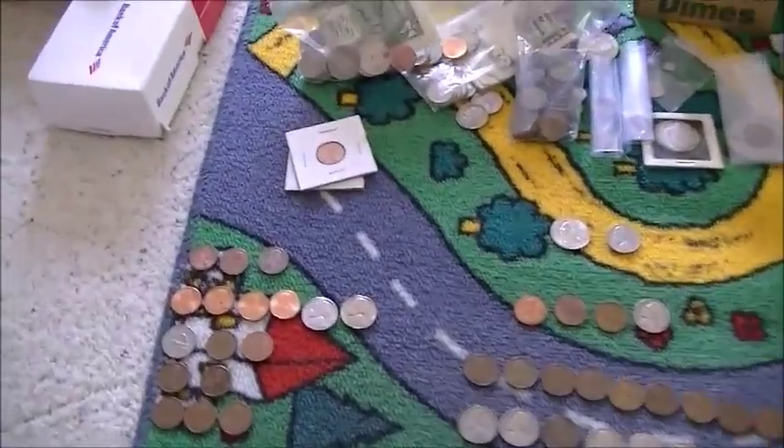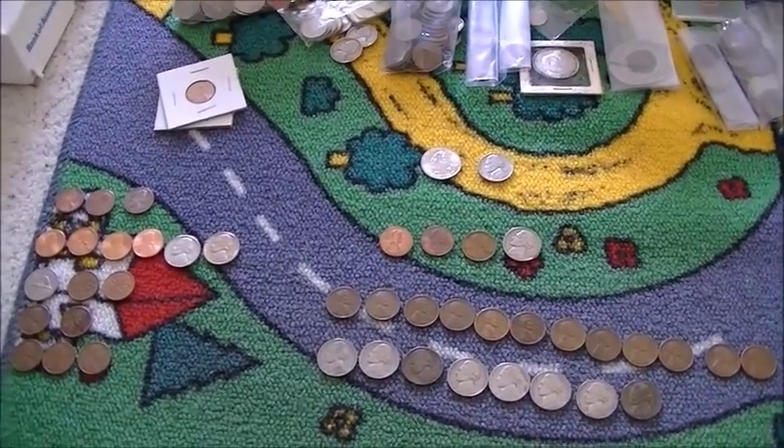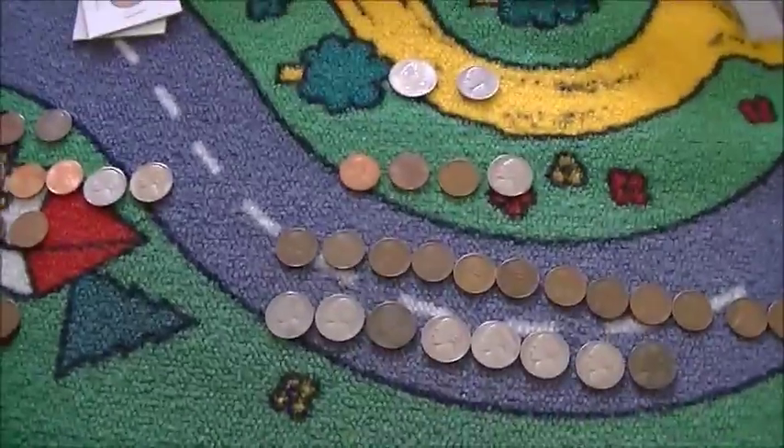Hey guys, what's up? Squint and Drew here. So here's one of the boxes. I forgot what number this is, so I do apologize. I think I'm at right around 9 or 10 now.